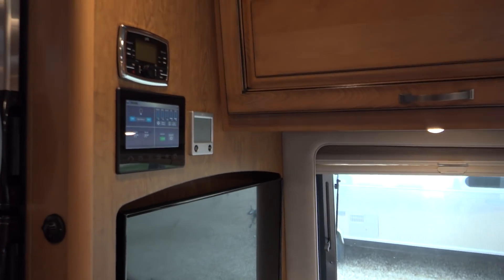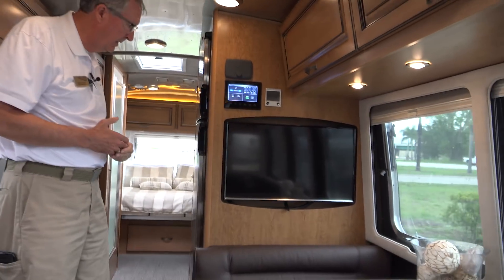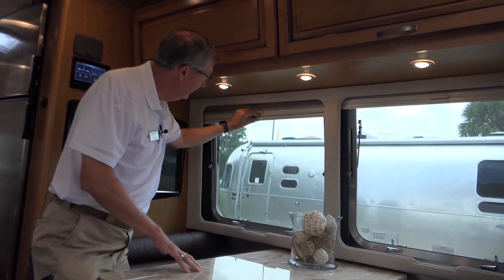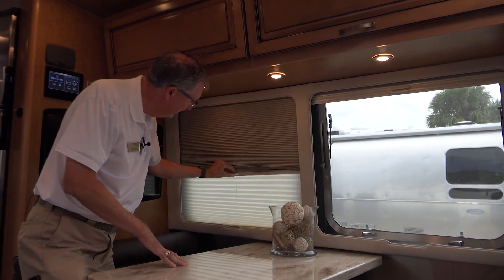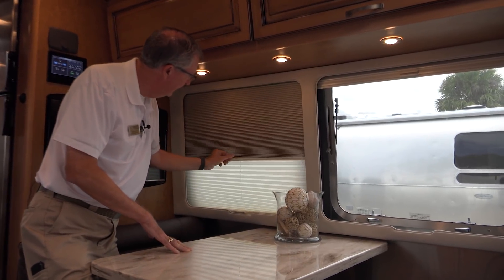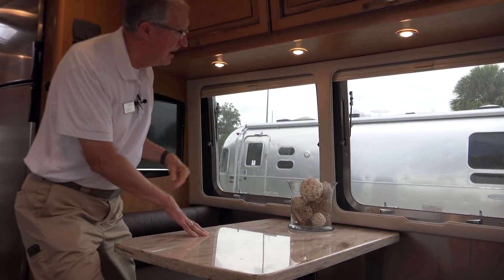Two televisions — we've got this one here, and this swings out so you can change the angle for viewing. Let's talk about these blinds. We have the dayshades, which just give you some privacy but still let light in. And then we also have the nightshades, which are full blackout — so you can actually be in here during the day and sleep late because the light will not bother you.